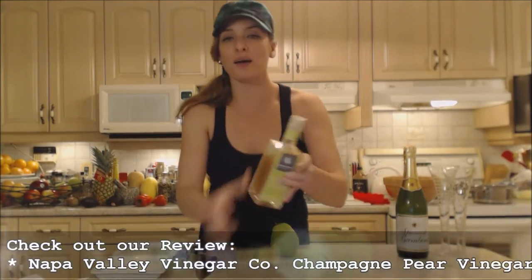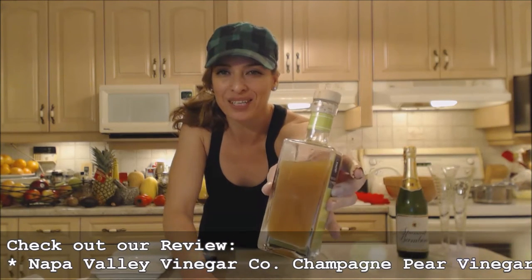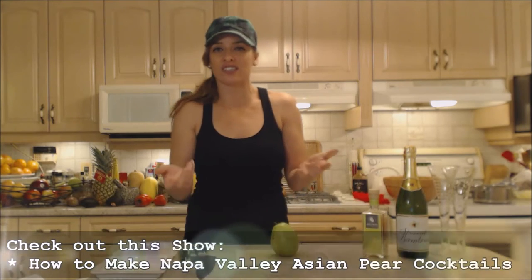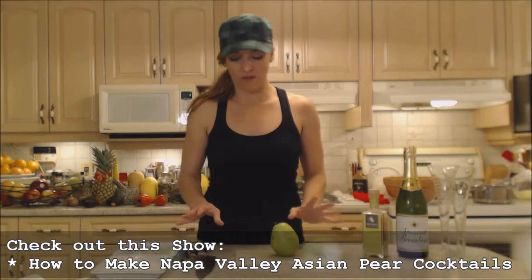Absolutely delicious. It's got actual pear puree in there — that's why it's a little bit cloudy — and it is tasty. It's great for beverages and desserts, cooking, baking, whatever.